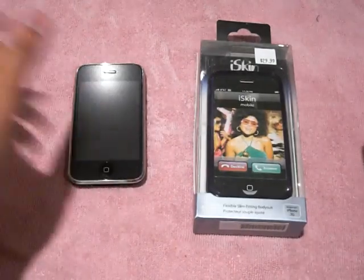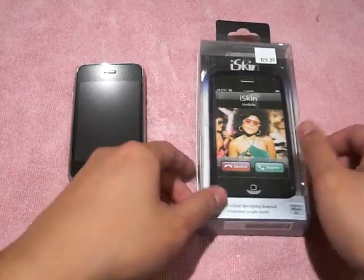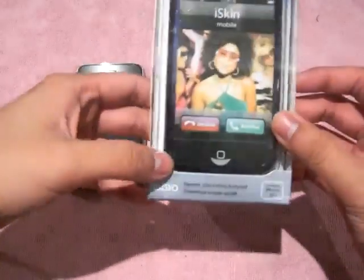Alright, what's up YouTube, MindGames here. It's Jasper with another review for you guys today. Today we're doing the iSkin Solo.